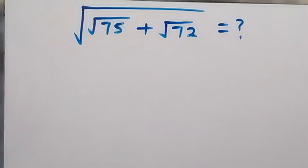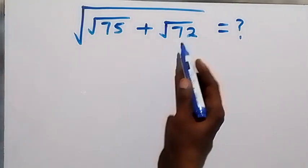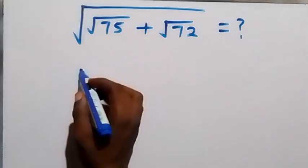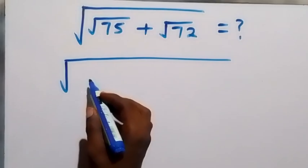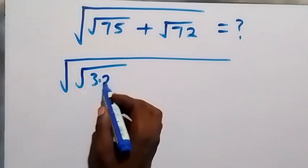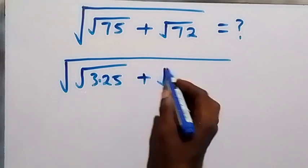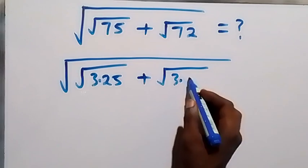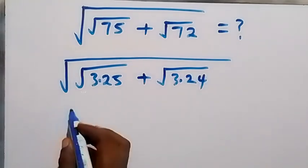Hello, you are welcome here. Let's solve this nice math problem. We have square root of root 75 plus root 72. We can write this as square root of root 75, where we can break it down as root 3 times 25, then plus root 3 times 24.